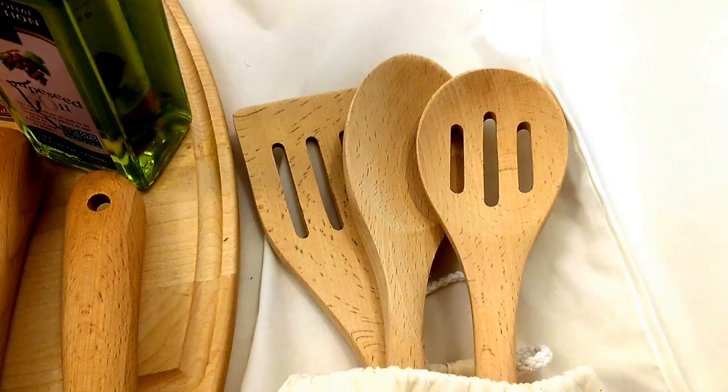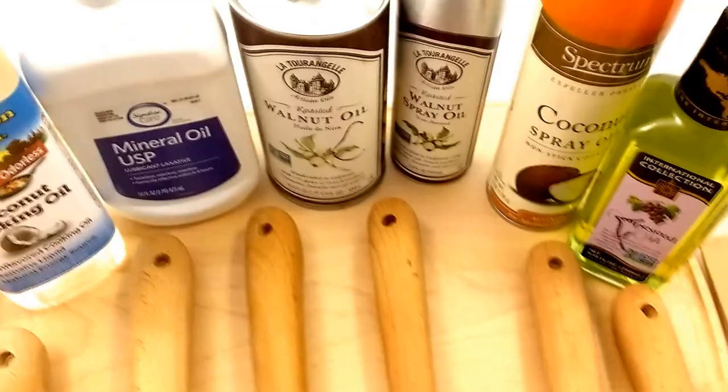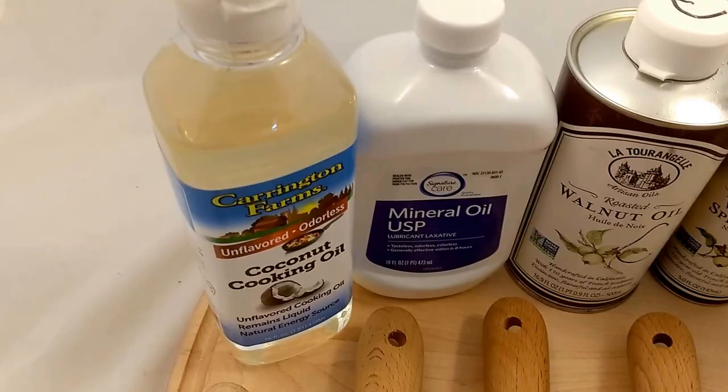Spoons and spatulas will arrive in a cotton bag like this and will be untreated — just plain wood. In about 15 seconds you can coat each of these in any of these different types of oils.